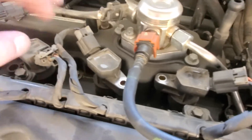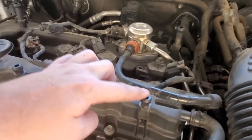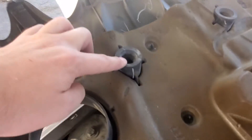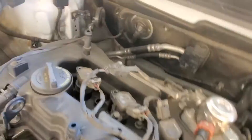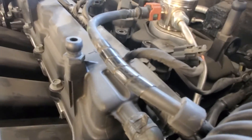Now I'll do the other three. To put it back together, you just reverse the process — once all plugs are done, take the cover and clip it back onto these little posts. You can see the holes here; you flip it back over, line up the oil cap, push down, and you'll feel it snap in with a click. Here's some footage of me doing the other ones.